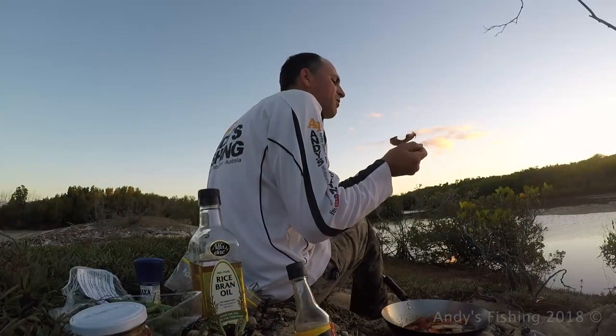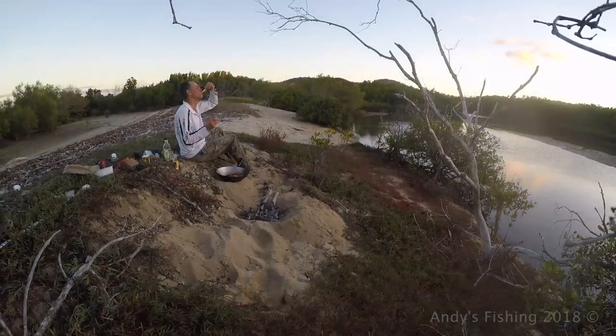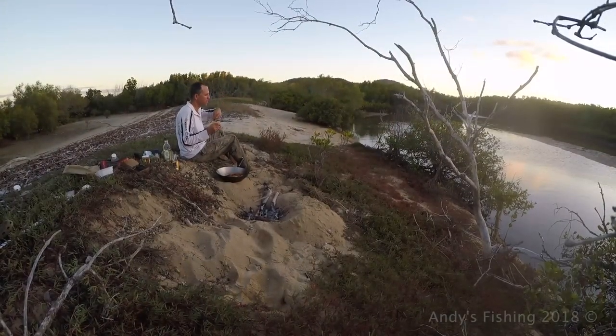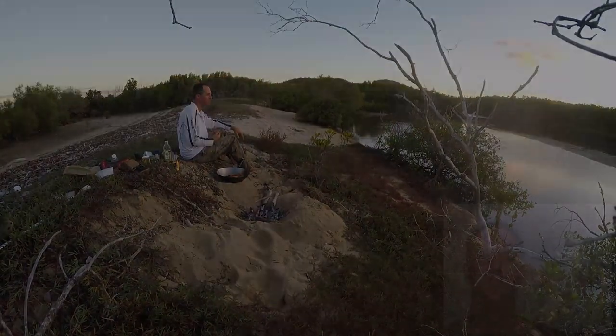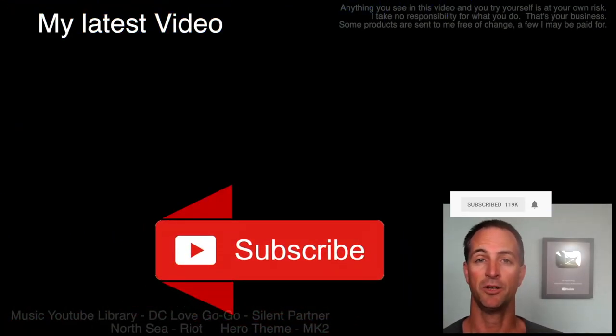Catch you next time. Thanks for watching everyone — please subscribe and click the notification bell so you get notified of my new videos. I do them every week. If you want to see more right now, click the links above. Catch you next time.